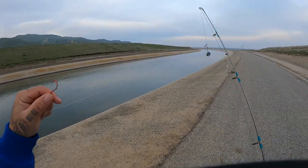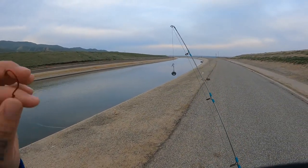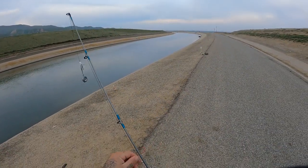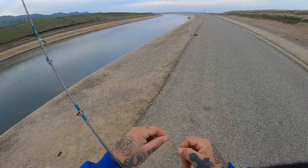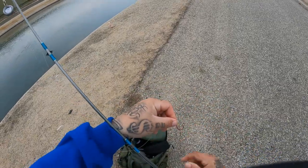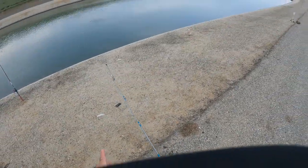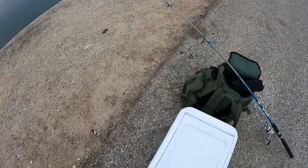Let's see if this rig can pick up another one. Don't sleep on the high-low rig though - it's got two pieces of bait on it. And this one I didn't put scent on, so I don't know.